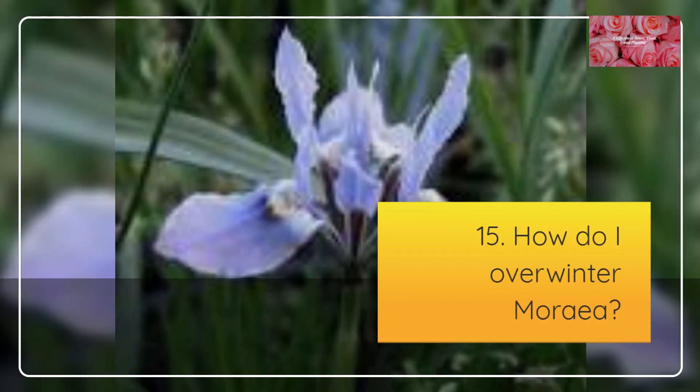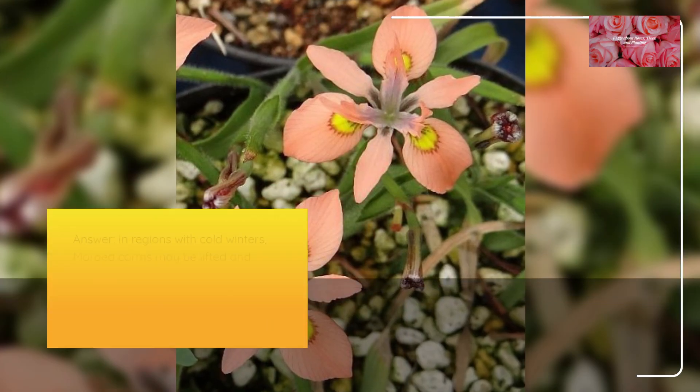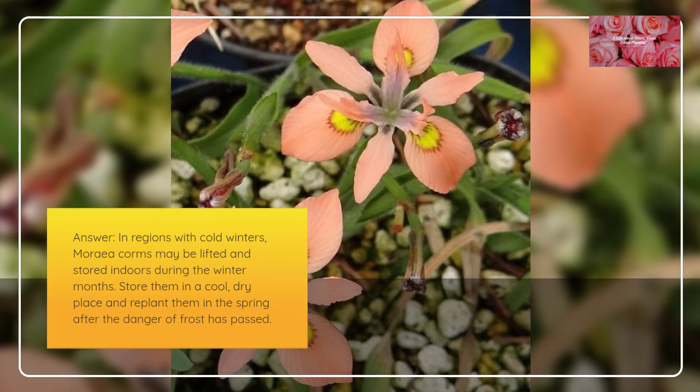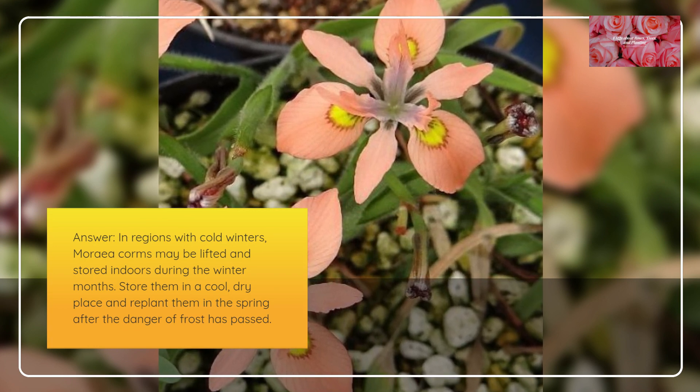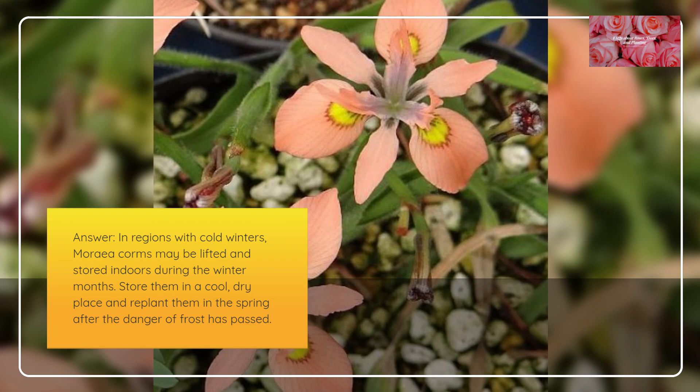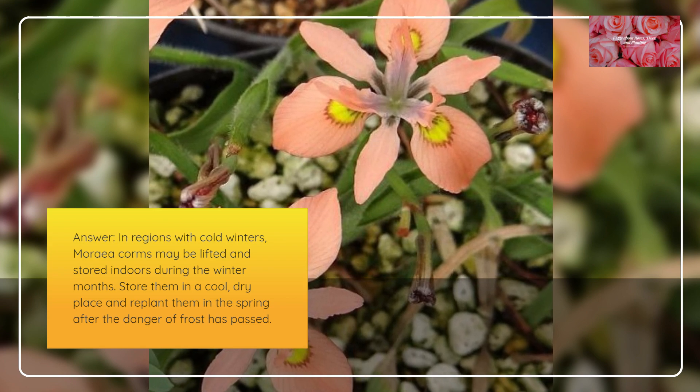How do I overwinter Moria? In regions with cold winters, Moria corms may be lifted and stored indoors during the winter months. Store them in a cool, dry place and replant them in the spring after the danger of frost has passed.